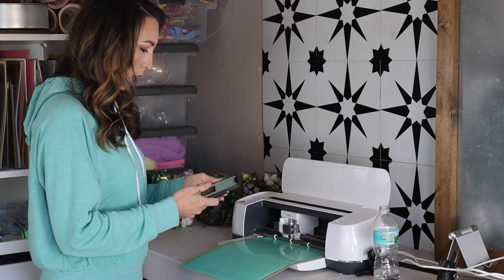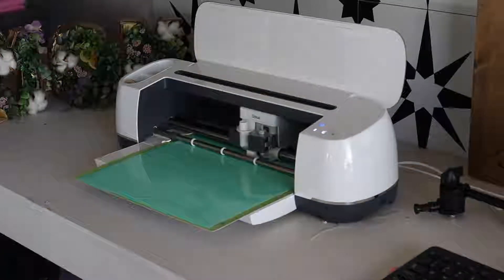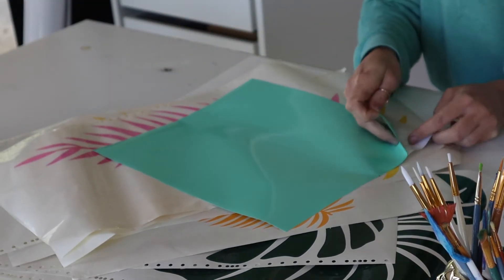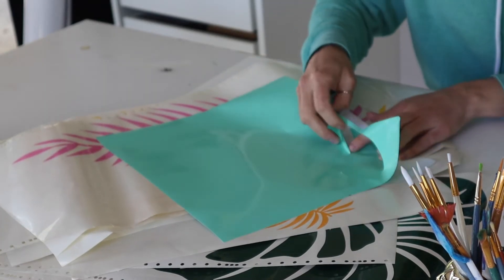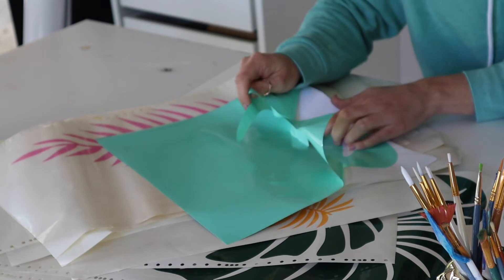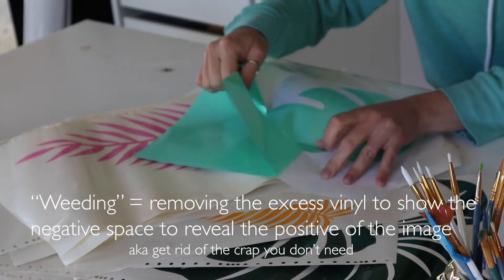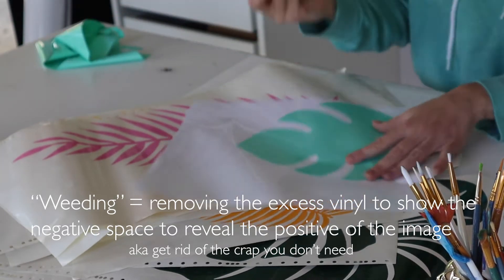I'm going to choose vinyl and next we're gonna weed it. You're gonna want to remove your vinyl from your strong grit mat and then start to remove the excess vinyl that you're not using. This is the weeding process — exposing the negative space, which produces the positive of what you cut.